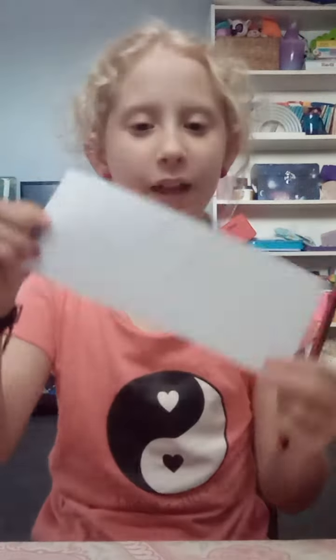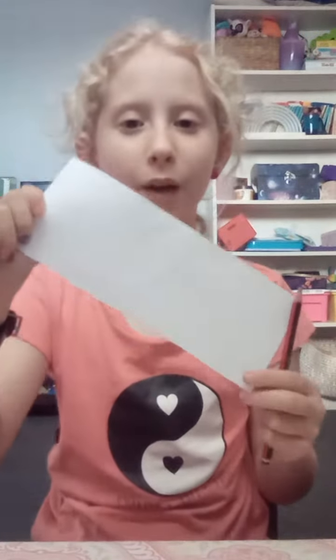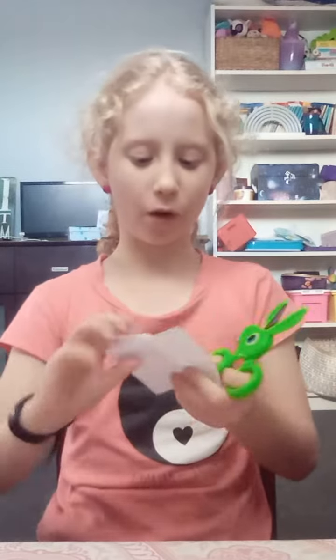All you need for this is a piece of paper that's cut like this, a pencil, and scissors. So what you're going to do now is get your piece of paper and fold it like this — backwards and forwards. If you don't have enough for one more fold, just chop that extra bit off.